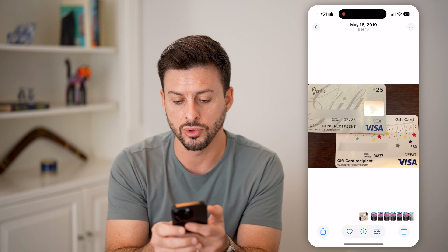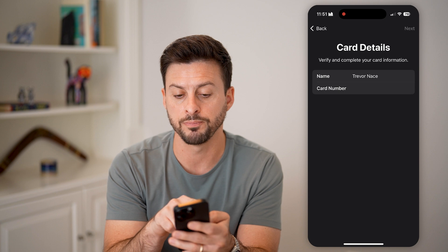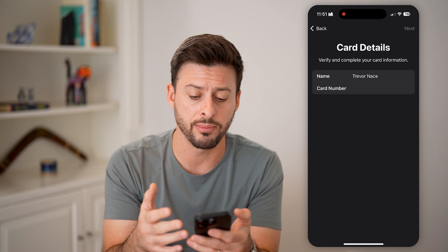Now, keep in mind there are some requirements for adding a gift card. If there's a gift card that has a Visa logo, MasterCard logo, or Discover logo — like a Visa gift card or MasterCard gift card — then you can add that gift card because it essentially acts like a debit card. You can copy the numbers and enter those into your Apple Wallet as card details.